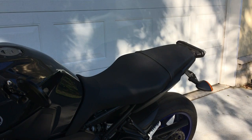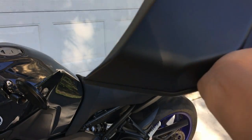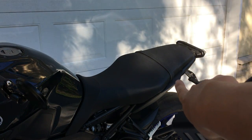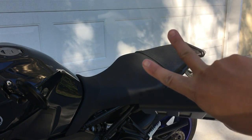So I actually went ahead and bought one of these guys right here — this is the FZ09 rear seat cowl. Basically it takes this one-piece look and tries to make it look like a two-piece.